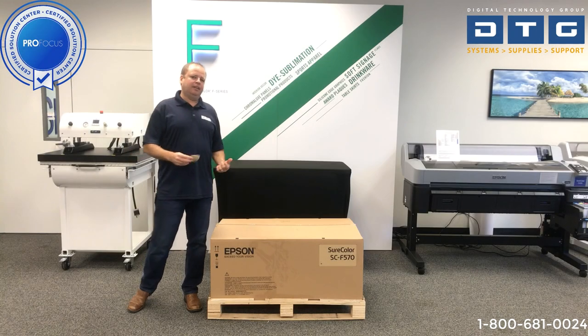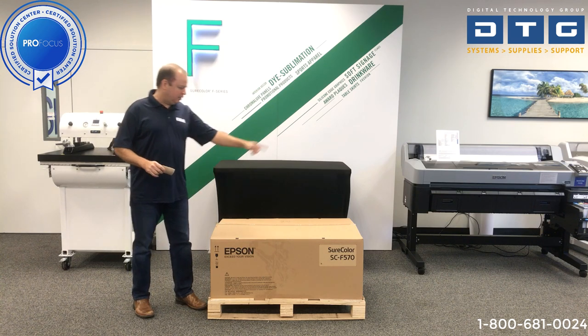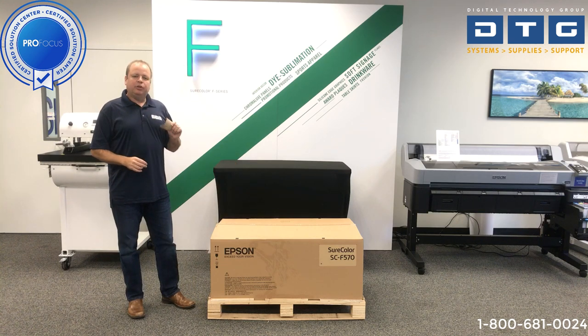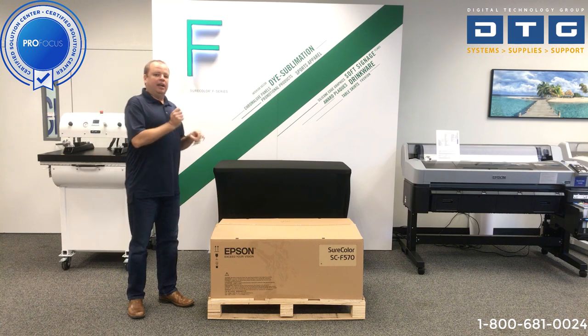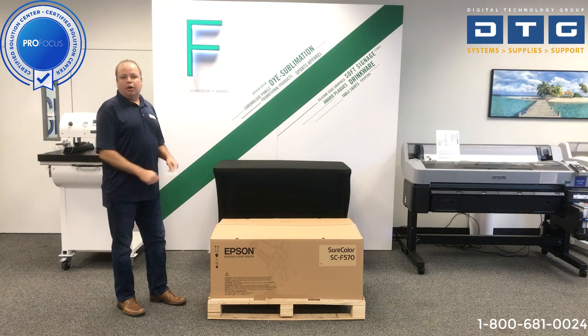We've gone ahead and cut the straps, removed the plastic wrapping material, and then scored the top to open it up and see the contents. One thing we want to remind you of: we always cut the UPC stickers off the boxes. You never know when Epson may offer a promotion where that UPC code could come in handy. So we just take a blade and cut that right off — that's a good thing to keep in mind.